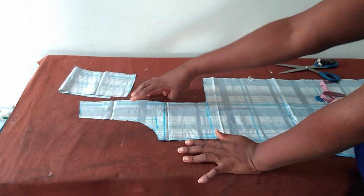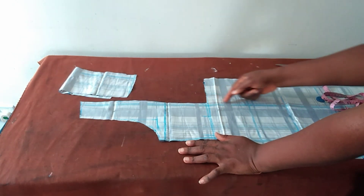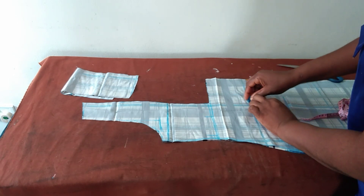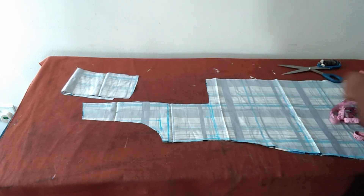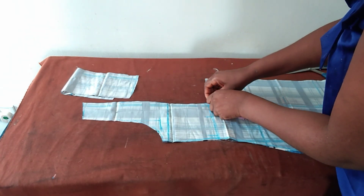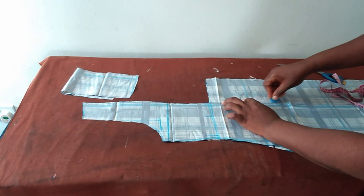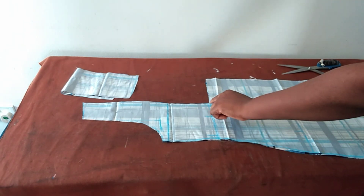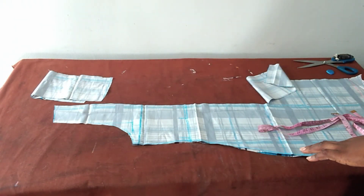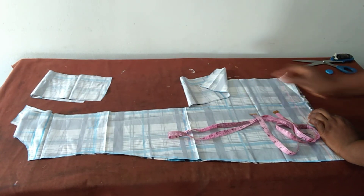If I decide to just attach the design here without slitting this place open, it will not relax very well — that is the basic reason why I'll have to slit this one open, still maintaining the 5 inches. So I'll slit these parts open. I've opened it. You can actually open yours down to the hemline. I also opened at the lower part so that I'll know where to hold it.